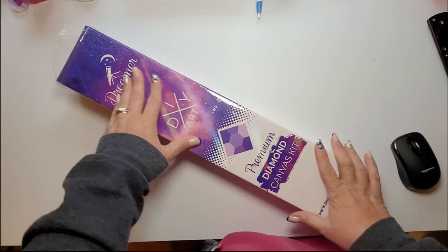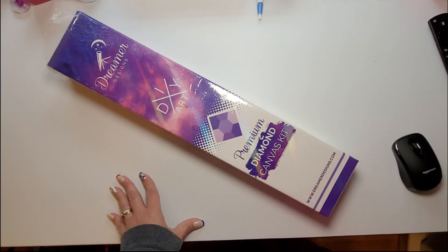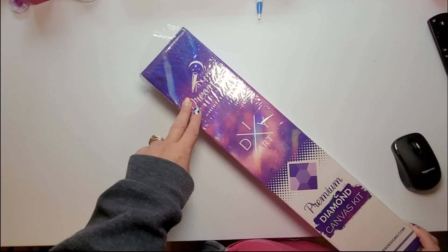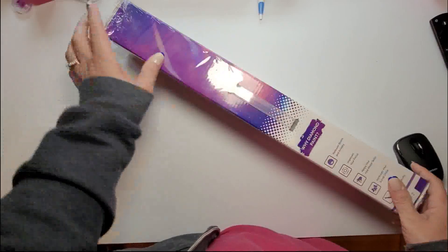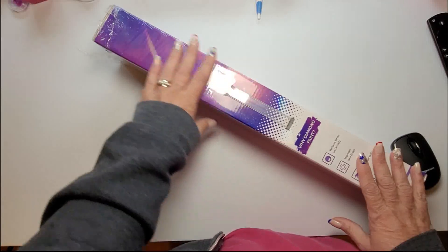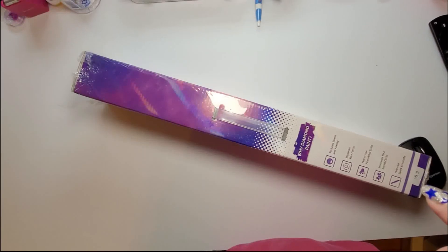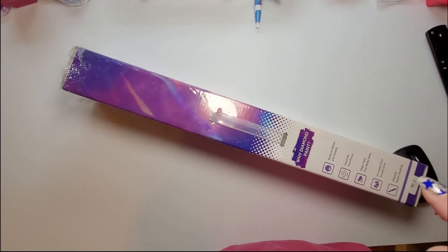I'm going to do an unboxing of my February Paint with Friends canvas. It is a Dreamer Designs canvas. I love Dreamer Designs because their boxes have a handle on them, so when you pull the plastic off you can carry your painting with you if you were to travel or anything like that. Sorry, I'm just fixing the camera.